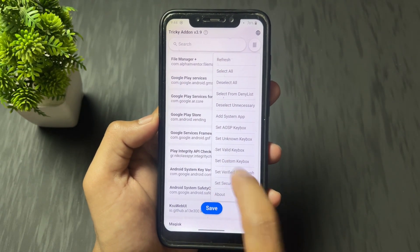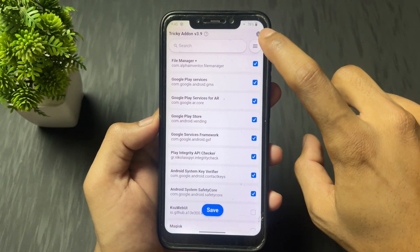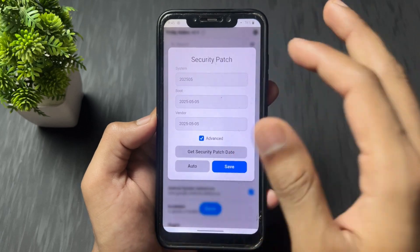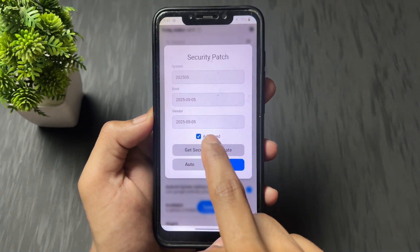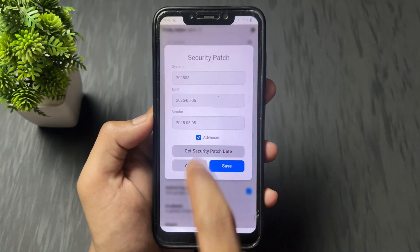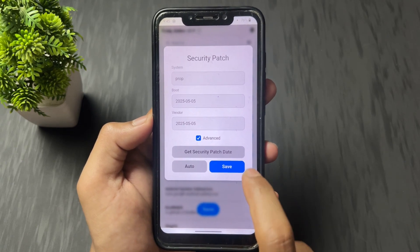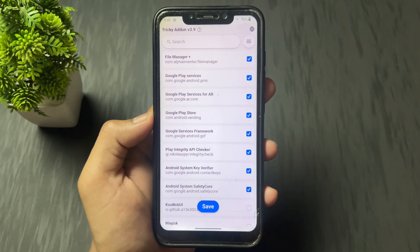Again click on the three lines, then click on "set valid key box" and wait some seconds. Then again click on the three lines, then click on "set security patch". Now click on "get security patch date" and simply click it. You can see the data is fetching at the bottom left. When it says "done", click on save, then click on save again.